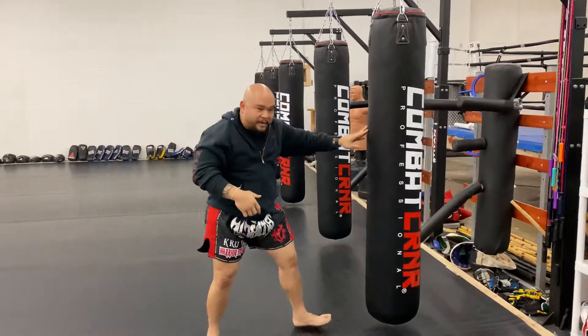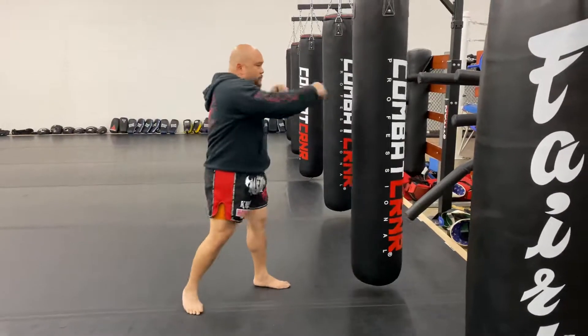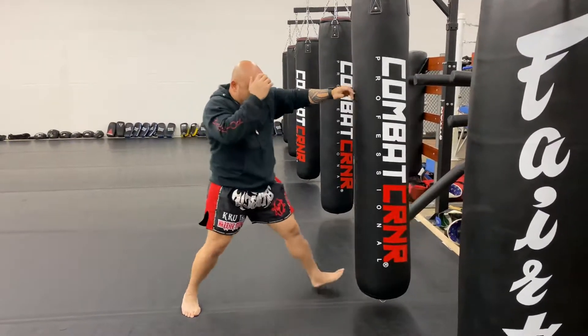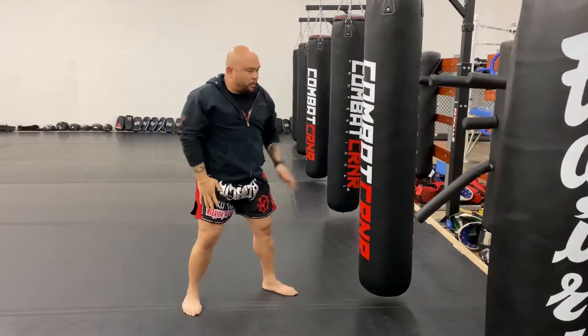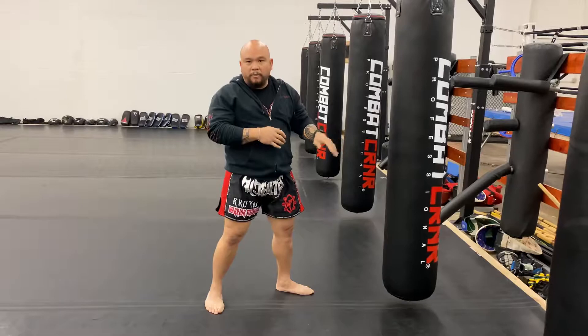If you notice my footwork, I'm actually sliding in on the second step, so watch — long-range, then short-range, long-range. So what I want you to do as a homework assignment, other than your Muay Thai warm-ups and other stuff, is just shadow box this.